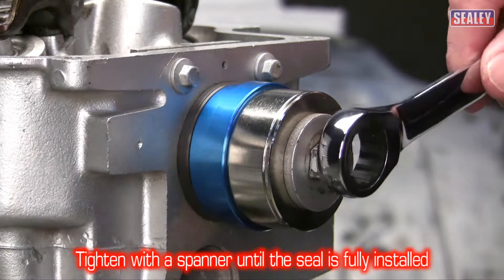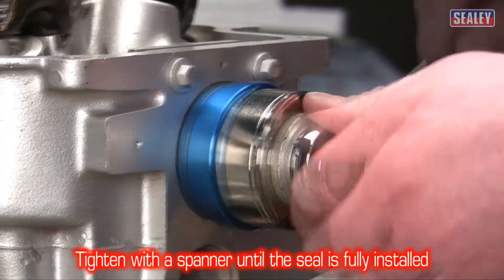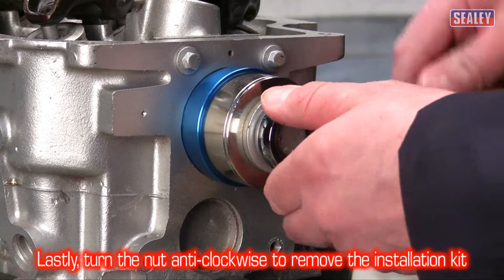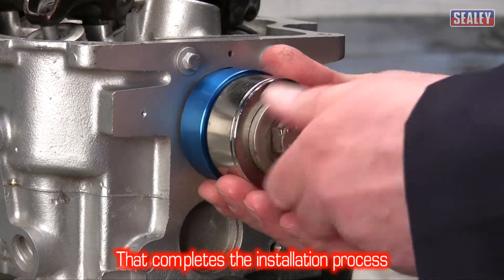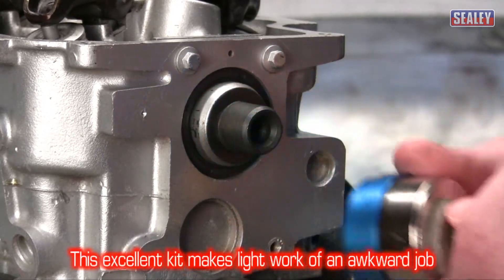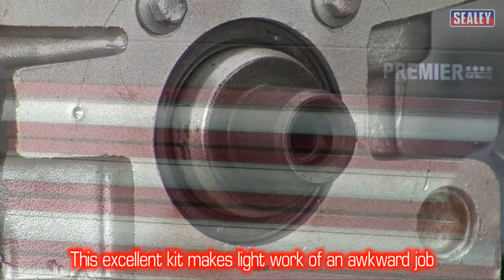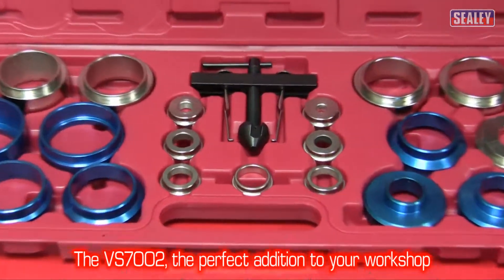Now using a spanner, tighten the crank bolt clockwise till the new oil seal is fully installed. The bolt can now be turned anti-clockwise to remove the kit components. And that completes the installation process. This excellent kit makes light work of an often awkward and time consuming job — the VS7002, the perfect addition to your workshop.